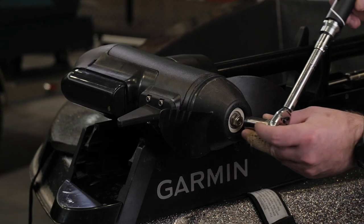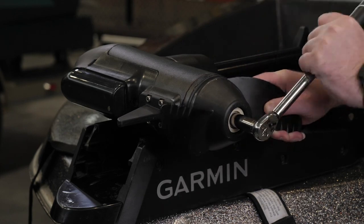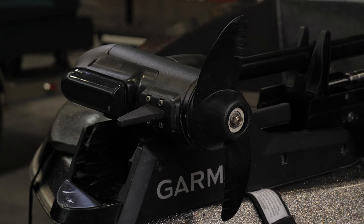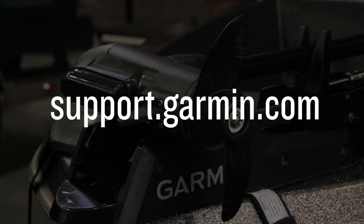Using your 15mm wrench, tighten the nut to 6 foot-pounds to secure the propeller. And that's it. Thanks for watching. For more help, please visit support.garmin.com.